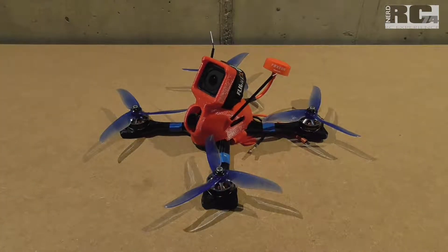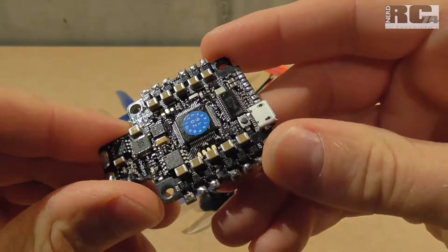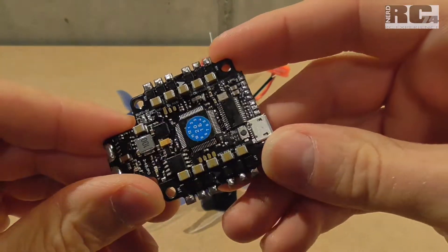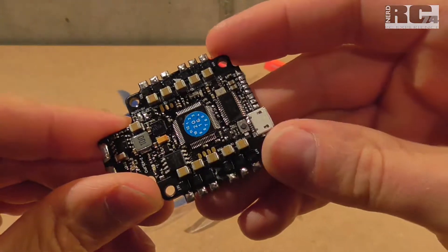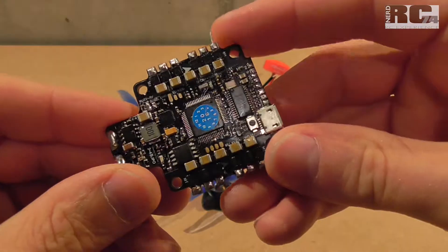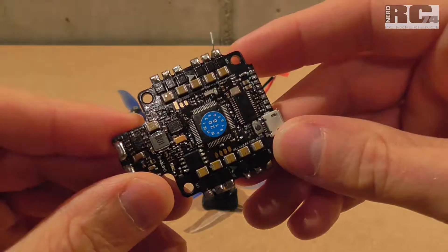Hi and welcome to a new Tech Stuff episode on my channel. Today I'm going to talk about the all-in-one solution from Hobbyking — it's a Turner G F4 FC with four-in-one ESCs on it. I just want to explain the reasons why I don't use this anymore.